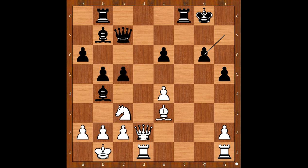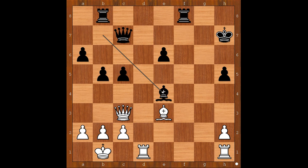f takes on g6, f takes on g6, bishop takes on c3. Another way to go was h takes on g6, and after say queen to g2, then bishop takes on c3. But there was an idea behind this bishop takes on c3 move.